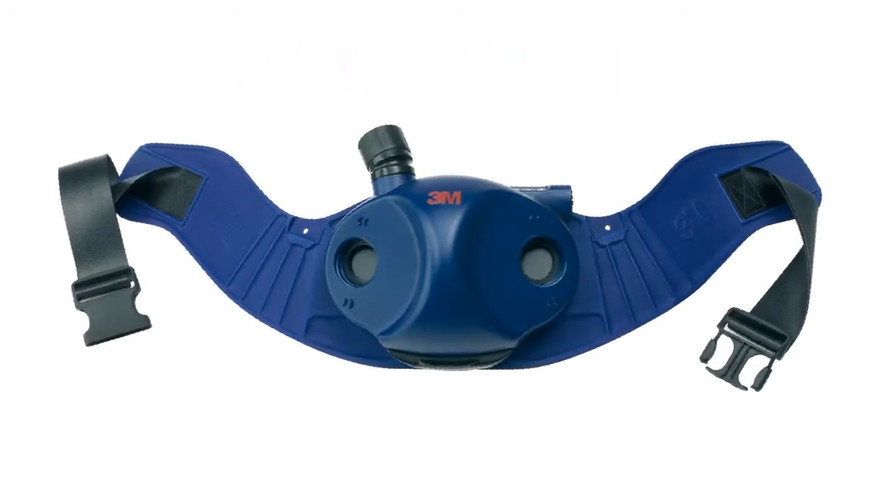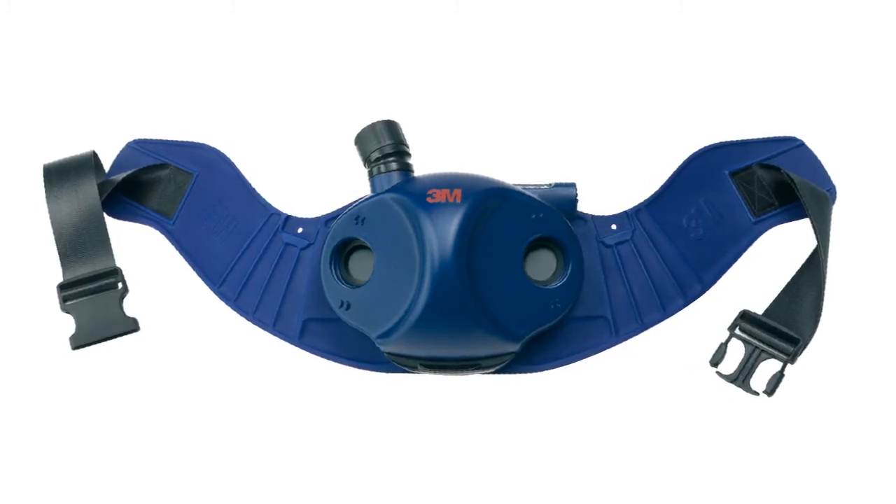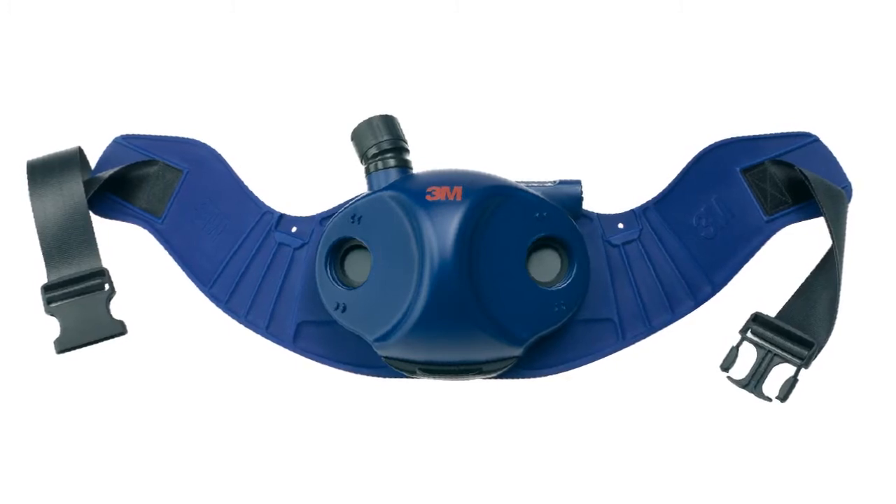Welcome to the 3M product training video for the 3M Jupiter Powered Air Turbo Unit. This video will explain how to prepare and maintain the turbo unit for use.